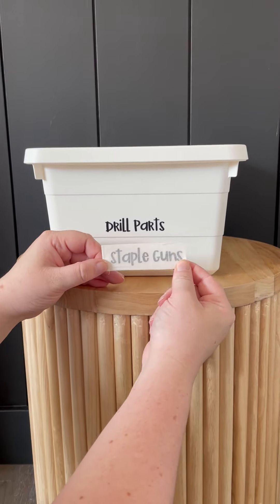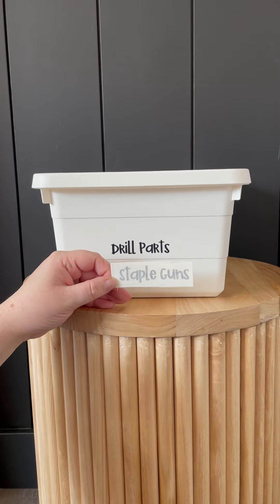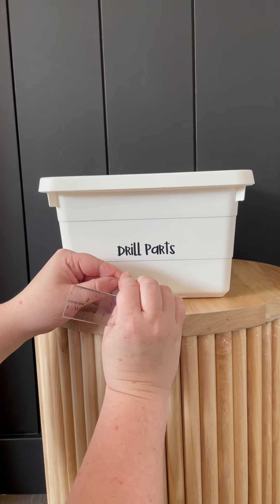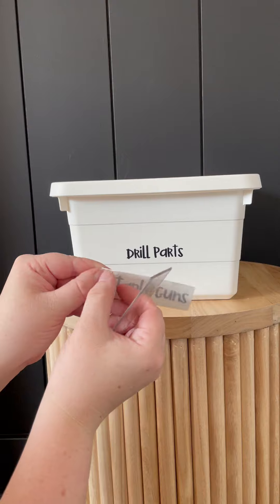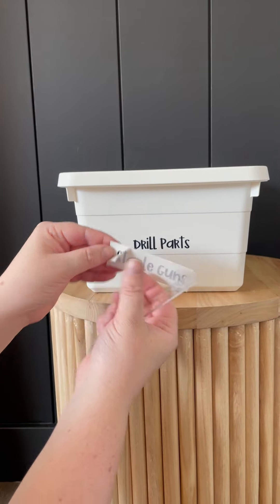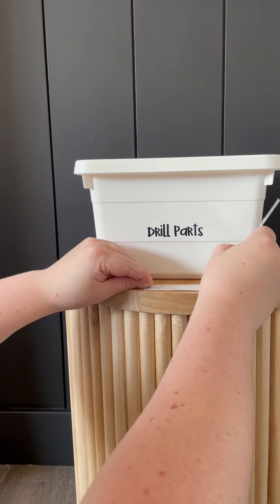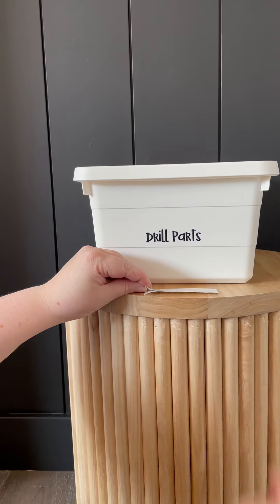So when you receive your labels they look like this. The top part is called the transfer tape and what you need to do is push the vinyl onto the transfer tape. So right now it's not — see how it's still on the back? So you take a ruler or something and you press really hard and then it should go onto the transfer tape.